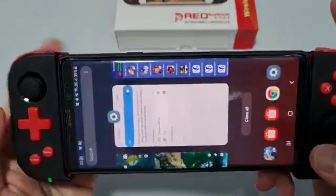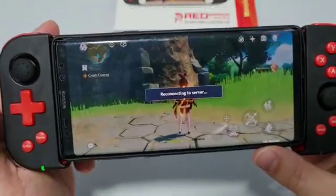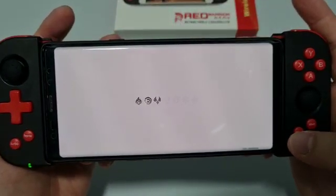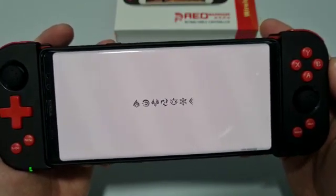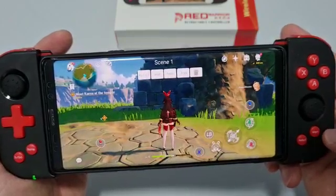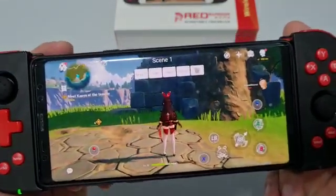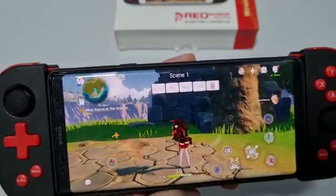We'll switch to Genshin Impact now. Once the game is loaded, press the Start button and you'll see the button mapping page. I've already mapped my buttons, but I'm going to show you how to set up your own button mapping.